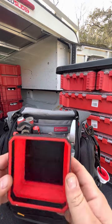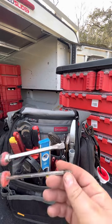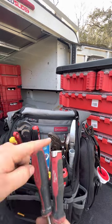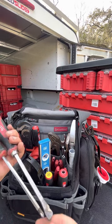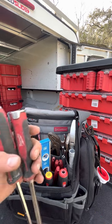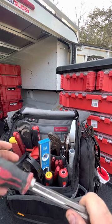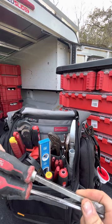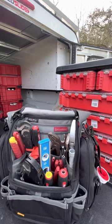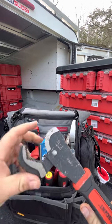Then I've got my Milwaukee Phillips head and flathead demo screwdrivers. These have the shank all the way through, so I've used these before I use a chisel. They've worked out really well for chipping out concrete for hose bibs or whatever. I've had these for probably going on three years and I've been beating the hell out of them — they just take it.